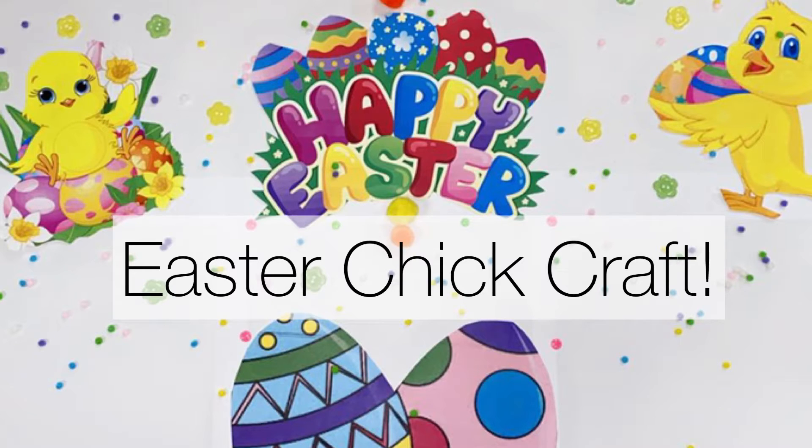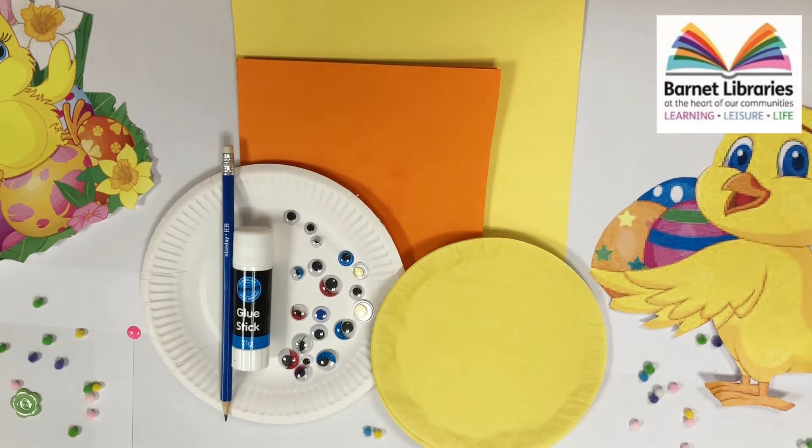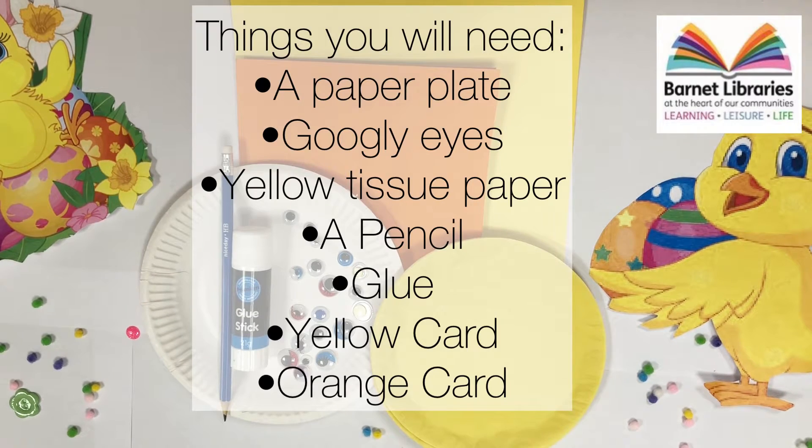Hi, welcome to the Barnet Libraries craft video and today we'll be making an Easter chick. So we need a paper plate, some googly eyes, some yellow tissue paper, a pencil, a glue stick, and some yellow card and orange card.